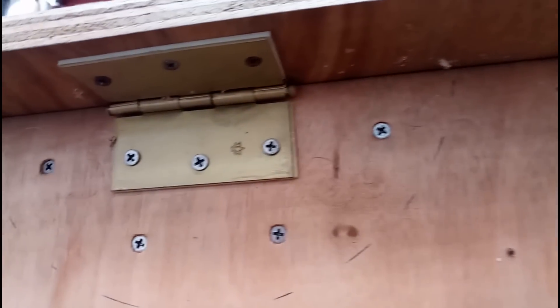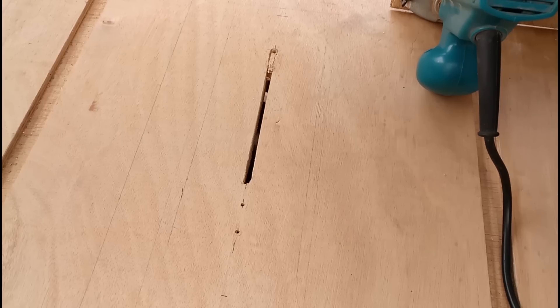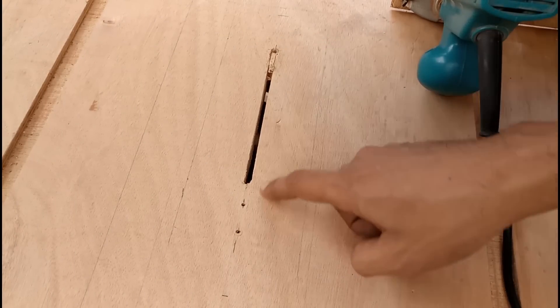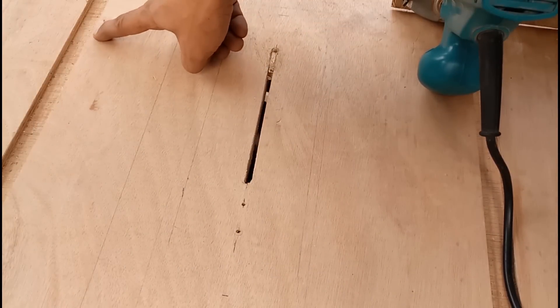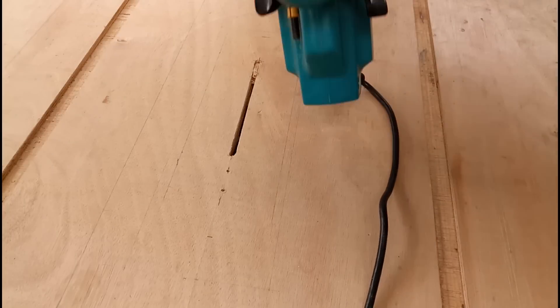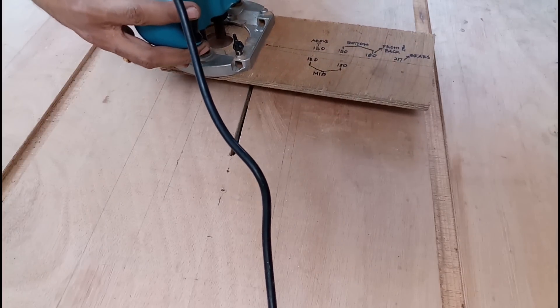I fix the worktop to the cabinet with door hinges. Make sure the blade is parallel with the crosscut sled slots. I mark up the location of the pivot points for the router and drill 2 holes — the pivot points should be parallel with the slots. Using my router jig, I'm using a bigger straight router bit, about 8 or 10mm, and I'm going to make a half-circle slot on both ends.